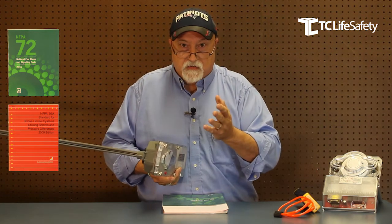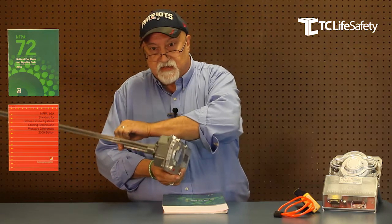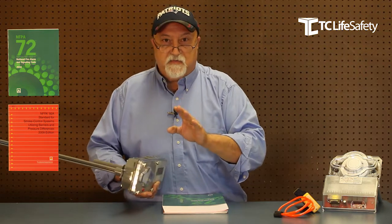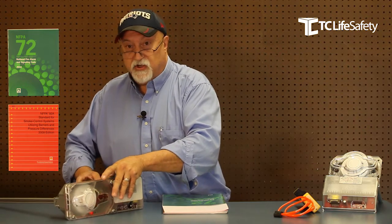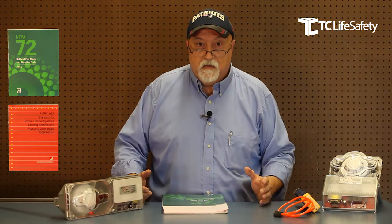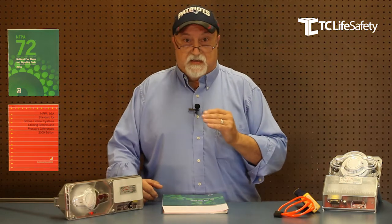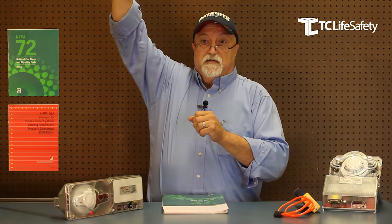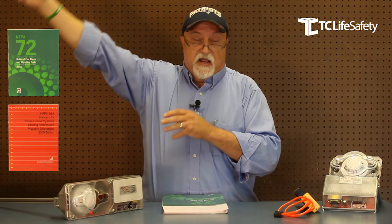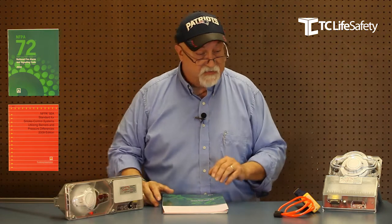There's no other way — that exhaust tube needs to be there. I can't tell you how many times I've seen installations where the sampling tube is in there but the exhaust tube is just left off because it's so small that people don't think it's necessary. It is the most important part of the duct detector. I've also seen duct detectors with garden hoses, with the sampling tube at the end of the garden hose hung inside the duct — but that's another story for another day.